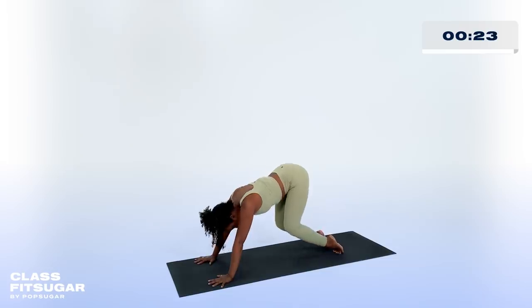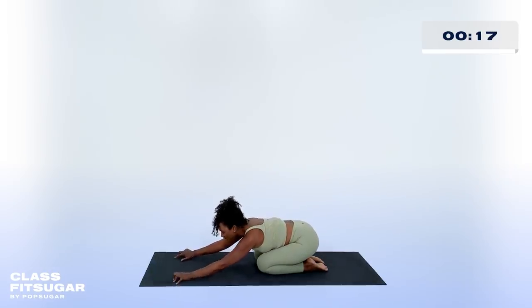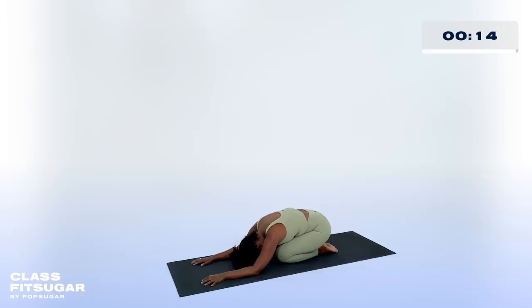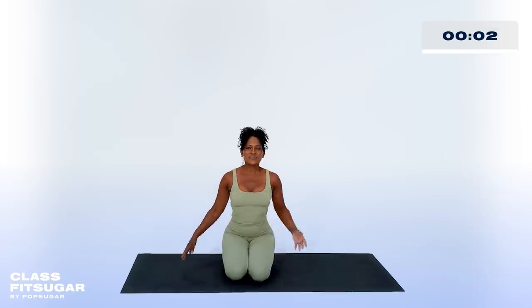Then slowly begin to bend your knees, lower the knees to the earth. Draw the hips back and find your child's pose. Know that you can stay right where you are in child's pose or begin to lift up. As we head into the last part of this class, I want you to take a moment and acknowledge the work that you did today. By taking even a little bit of time out of your schedule, you took a step towards more progress. Thank you for showing up for not only this class, but for yourself too.